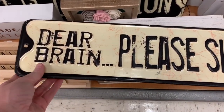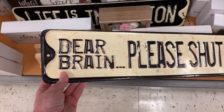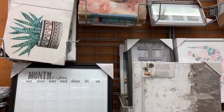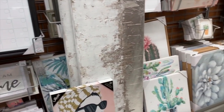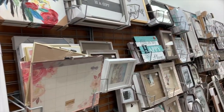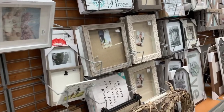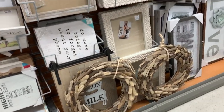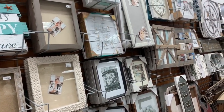All of us girls that suffer with anxiety need this — 'Dear brain, please shut up.' All this cute home decor and signs. I wish I would just get to decorating. I've lived in my house almost two years — it'll be two years next year — and we've barely decorated it at all. You guys know this, I've told you a million times.